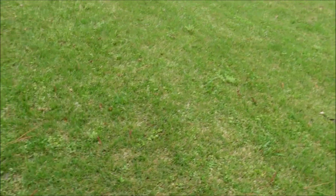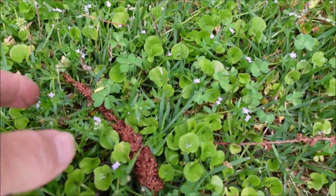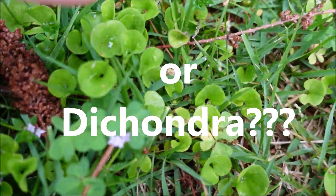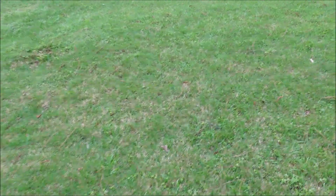Here's the lawn — this is a zoysia lawn and it looks fairly good from a distance, but if you get down close you'll see there are a lot of weeds in here, and these are some tough weeds. This little flower is called field madder. I think this one is called pennywort — it looks like a little lily pad. You've got all kinds of stuff in here, including wild geranium.